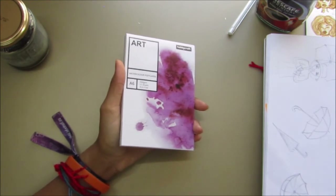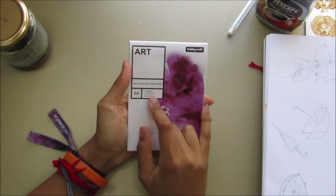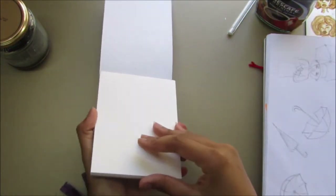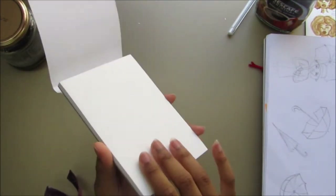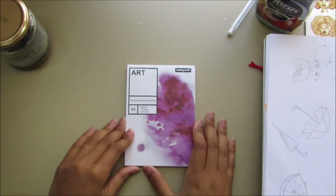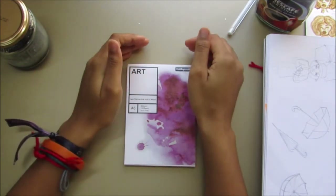It wouldn't just be the illustrations — I'd have some writing with it — but I'll work on the illustrations this month and the writing afterwards. The paper I'll be using is Hobbycraft brand watercolour postcards, 300gsm, A6, acid-free — 15 sheets in a pack. I did the tests on this paper and it seems to deal with the coffee quite well. When I've done the challenge I will do a review on it, since painting on it for 30 days will be really good practice.